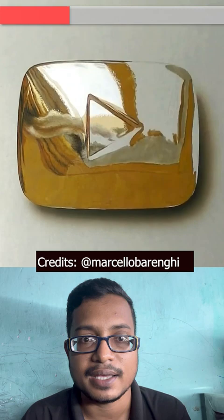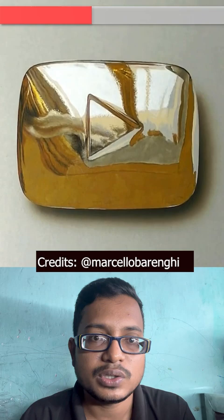If you are new then you can subscribe to this channel for watching this video. So you can see the silver play button and the golden play button. The silver color will be made and it will be made of golden color.